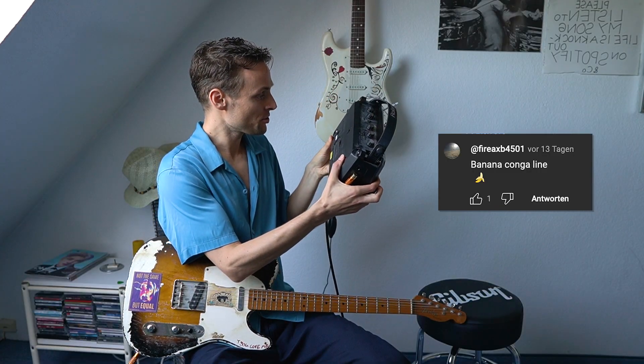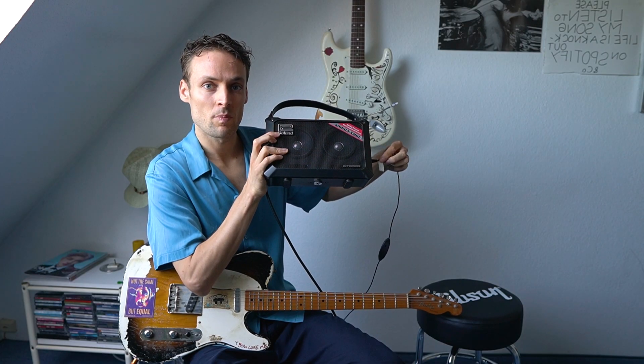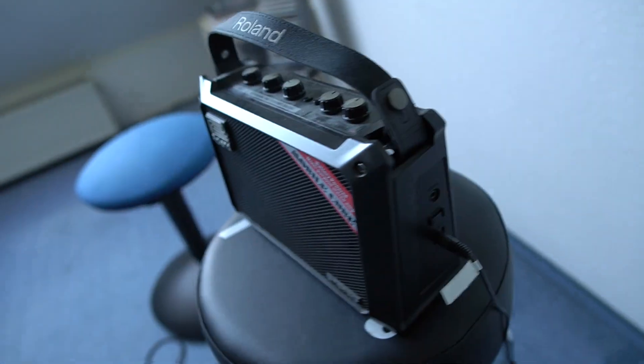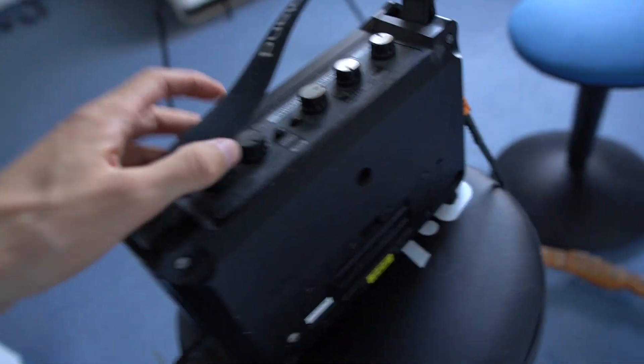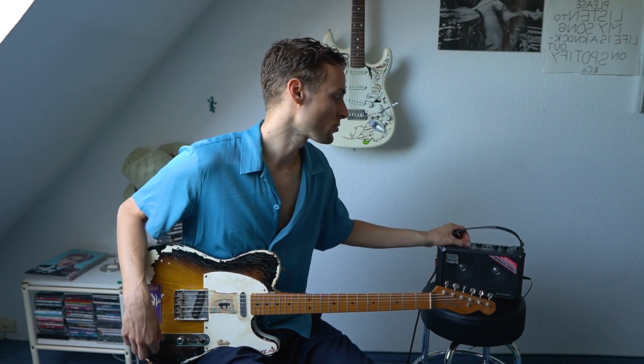I don't know the specs, but you can power it with six batteries or, as you can see, just a small power adapter. How much watt does it have though? I don't even know. Battery-powered multi-purpose stereo amp.